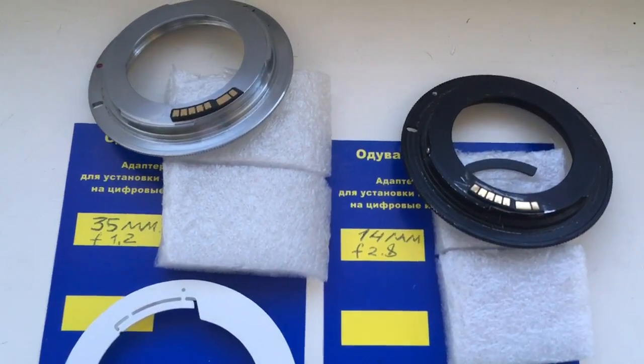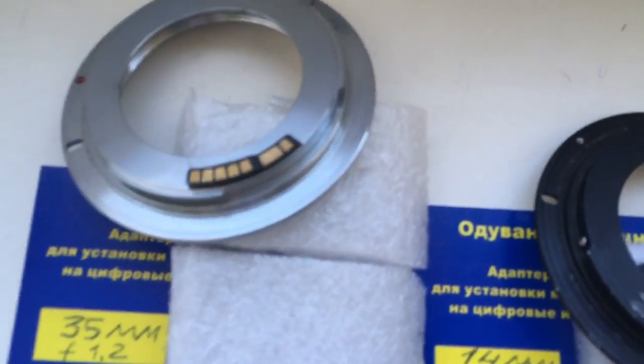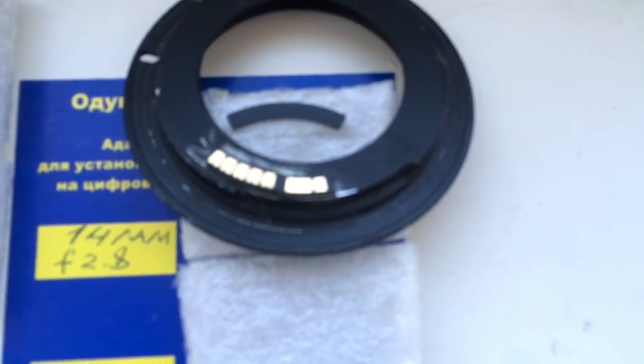Ciao Maud, this video is about your chips. Look, this is the first chip, this is the second chip.